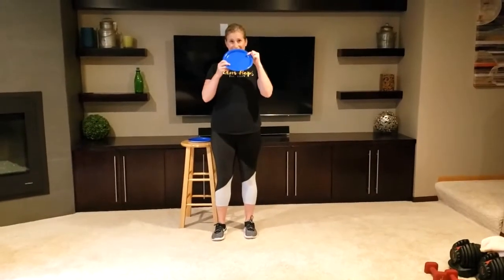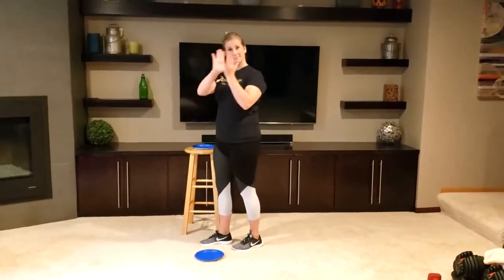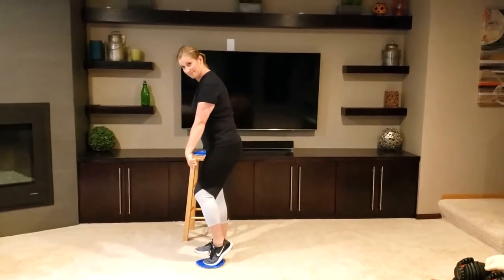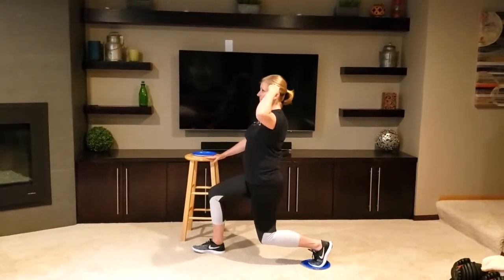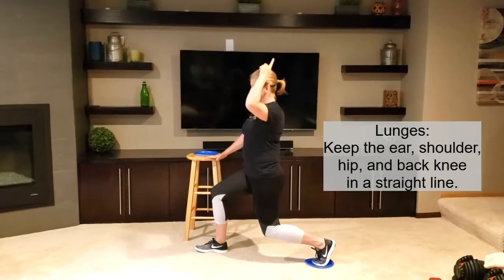The first exercise we will do is a lunge that's sliding backwards. Place the paper plate on the floor, hand on the stool if you need to. Place your toes on the paper plate and slide that leg back into a lunge position. Make sure that you have your ear, shoulder, hip, and knee in a straight line.